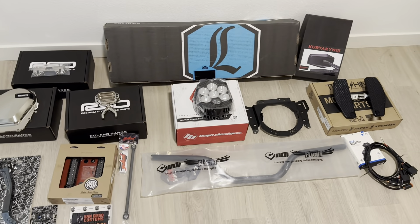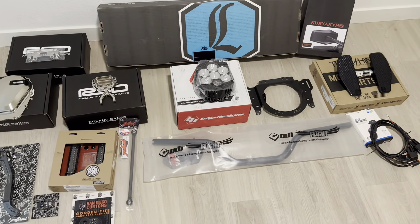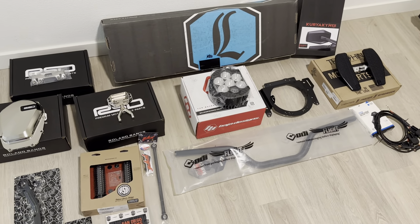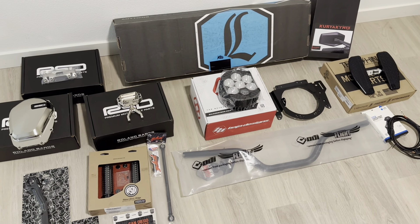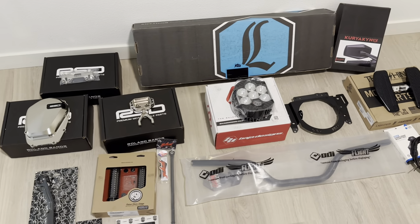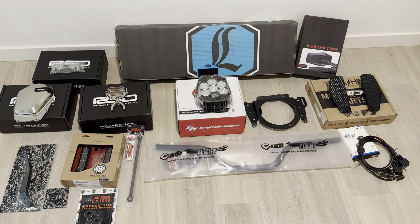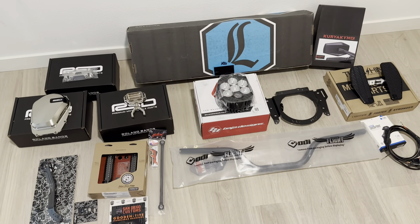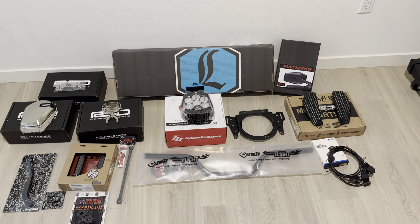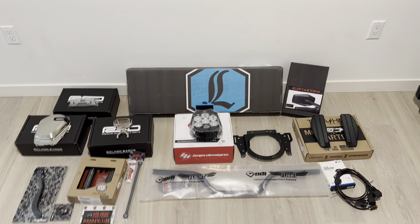I was looking for a company that makes the front fender, maybe the tank dash, and also the rear in carbon fiber, but I only found bagger options — I know DTF and Hoffman make carbon fiber for baggers. If you guys know of any companies that do it for soft tails, please let me know. But yeah, that's pretty much everything — can't wait to show you guys. I'll be doing the installs this week. See you then, have a great weekend!